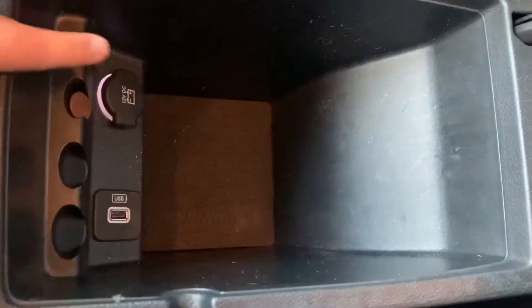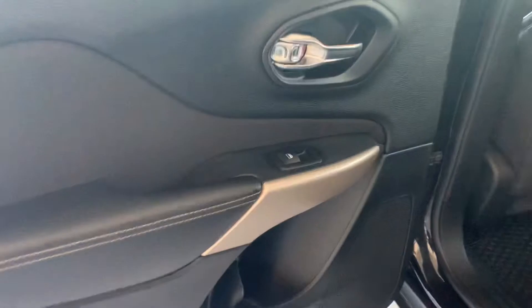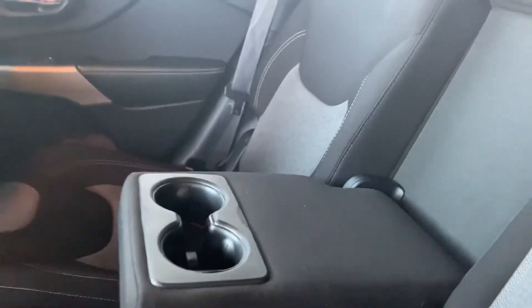Another USB and another 12-volt outlet for your phones. Here's the backseat — you've got a decent amount of room back there. You've got your automatic window right there. WeatherTech mats back here as well. There's your vents for your passengers. And right here, this will pull down for cup holders.